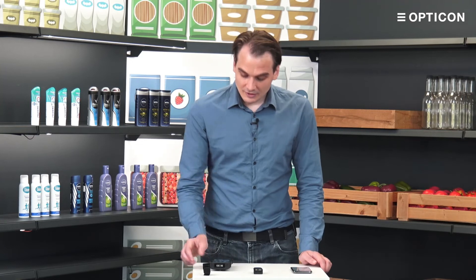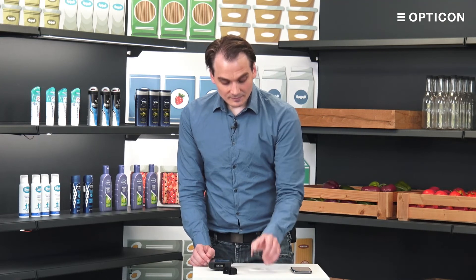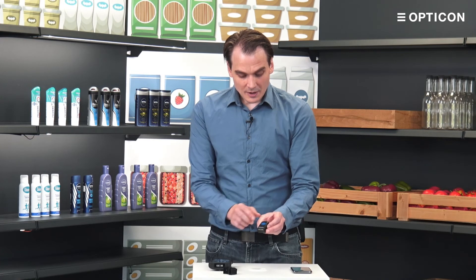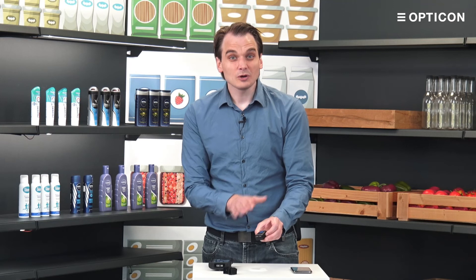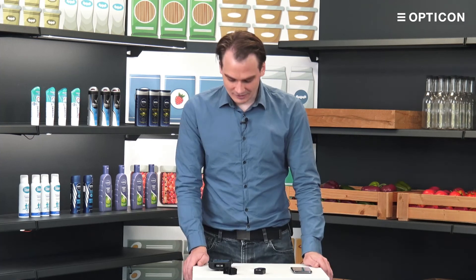That is a guide on connecting your RS3000. In the next video we're going to use the strap for left and right-handedness, and we're also going to take a look at another mode — SPP mode — which allows us to get the information on a more low-level basis. Instead of keyboard mode, we can actually do some more advanced technical things.